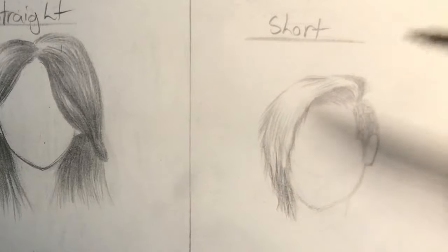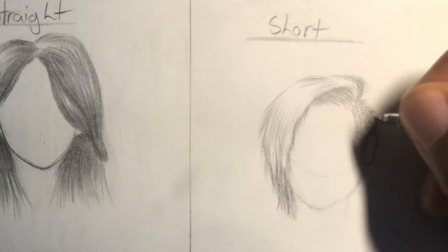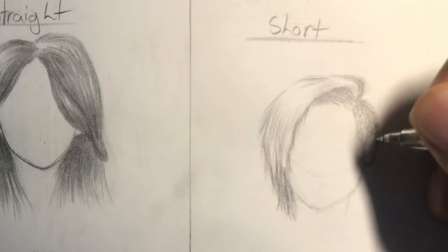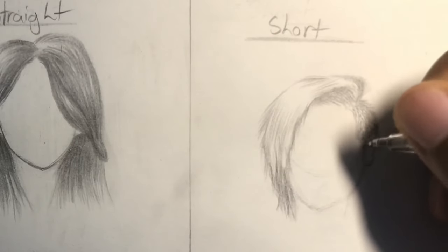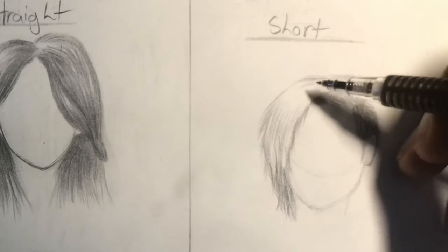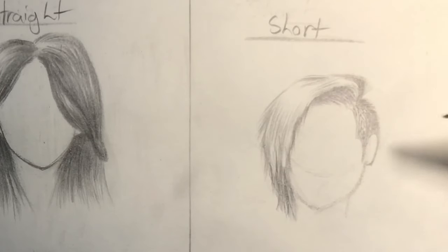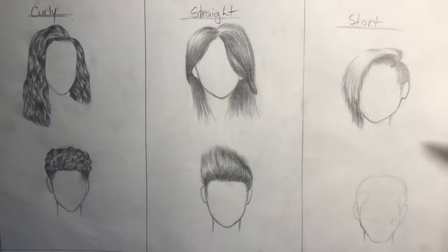One thing I tend to do to make this hair look more realistic is to erase the outline and replace it with hair follicles coming outward. Since this character is blonde, her hair is not going to be too dark in the places where the light hits it — so in the front and on the left side there's not going to be too much darkness. On the outside of the frame and right beneath the part is where it's going to be dark.